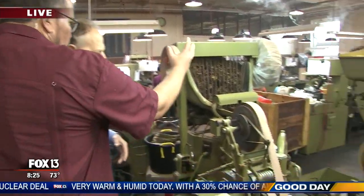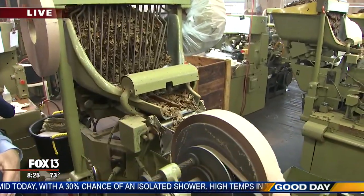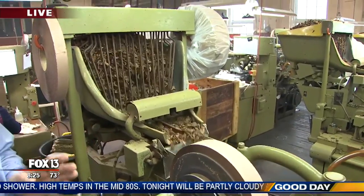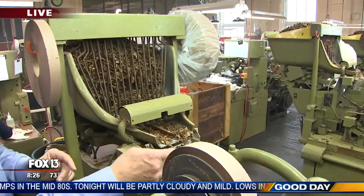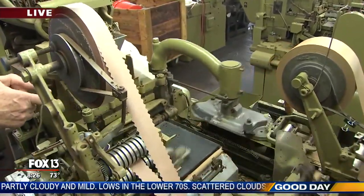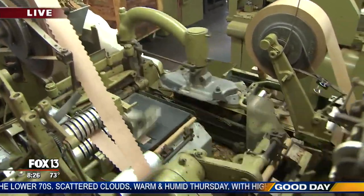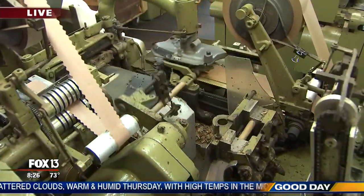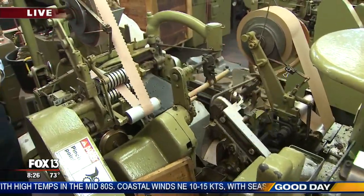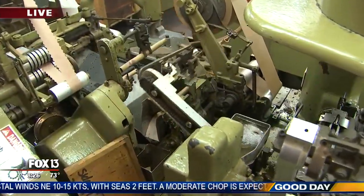So the blended tobacco is placed in there and it goes down into a little chute here. Every cigar consists of three types of tobacco: filler, binder, and wrapper. There's some homogenized binder made out of tobacco. It's laid on the apron. The filler is rolled into the binder, so you have a bunch. And this is some odorless glue to keep the tobacco from unraveling. Then it looks more like a cigar when it comes out. That's the first step.